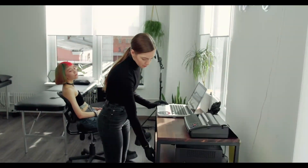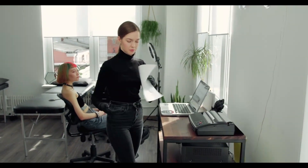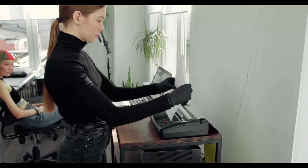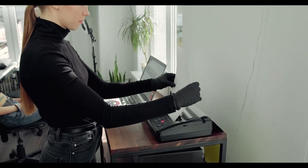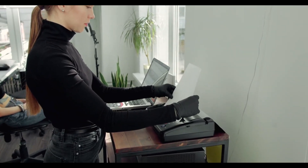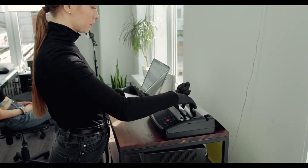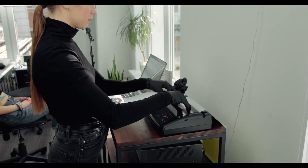Hey guys, welcome to my YouTube channel. In this video I'm going to be reviewing the 3 best office printer all-in-one. If you're shopping for a printer for your office, it's important to find a reliable unit. Nobody wants a printer that interrupts work by constantly needing new ink or toner, or by having a scanner that isn't up to par.